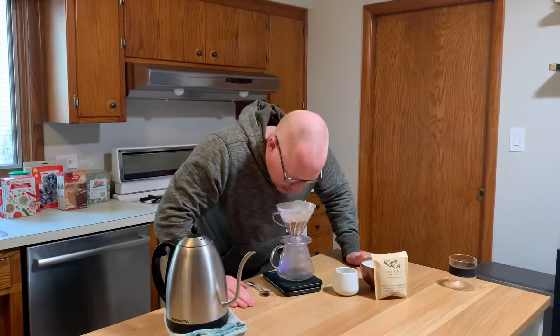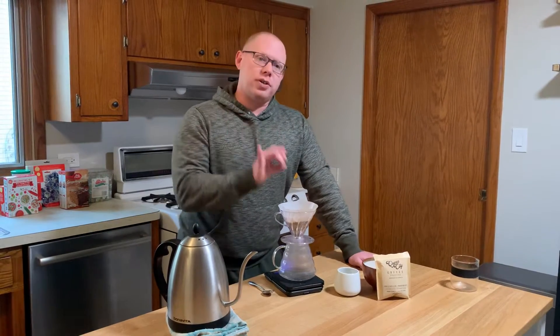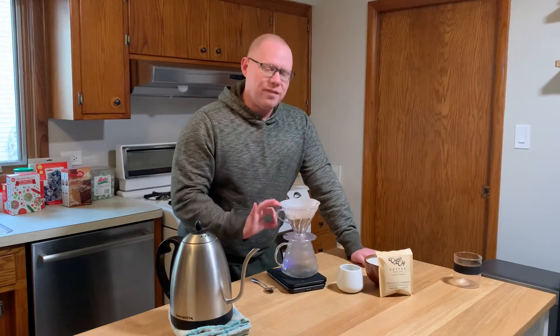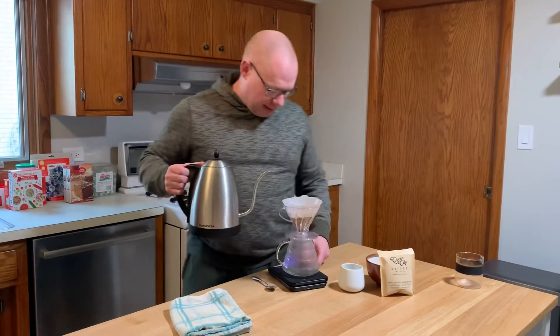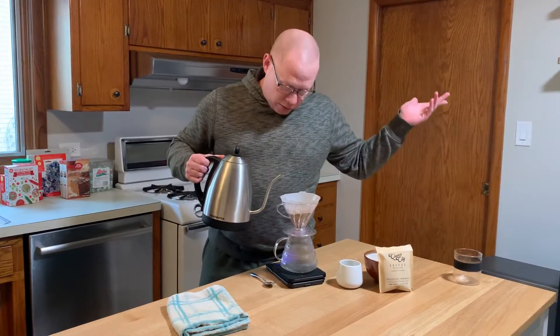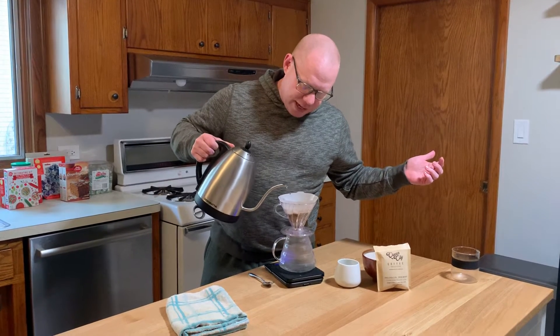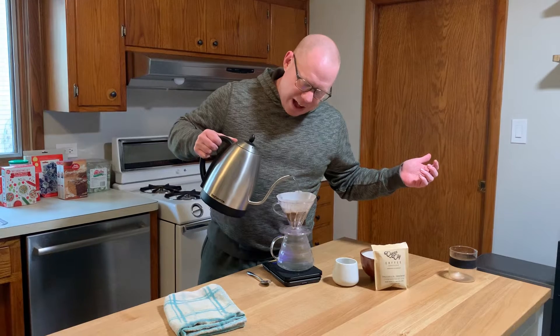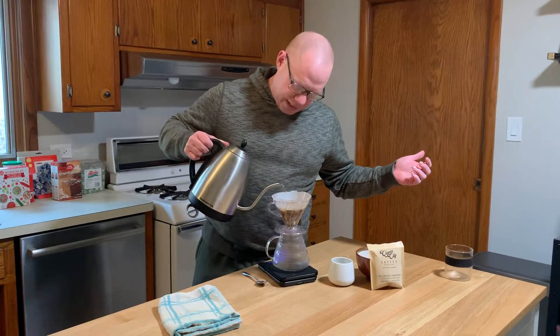Now we get to the coffee. 32 grams — I know I keep saying 23 grams, it's 32 grams of coffee — 500 grams of water. That is the ratio I'm working with, because that's what the Angel's Cup tasting uses. It gives me that perfect little taste of coffee before I leave for work, and I can take the rest in my to-go mug.